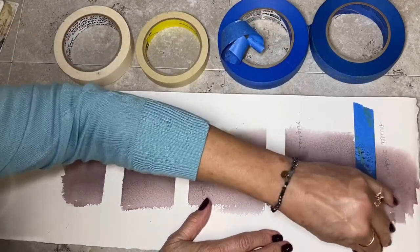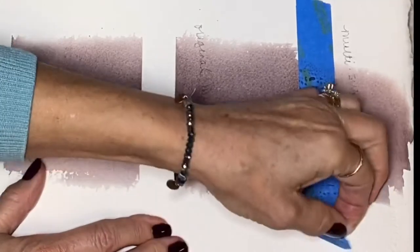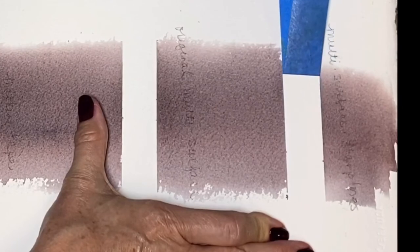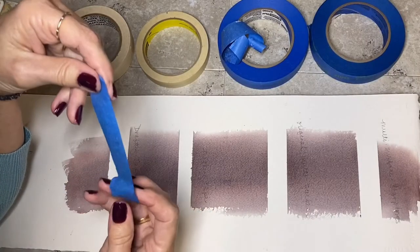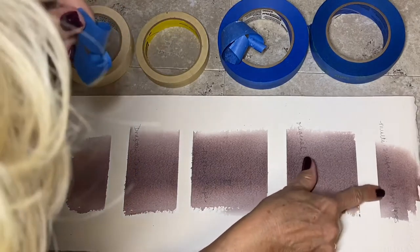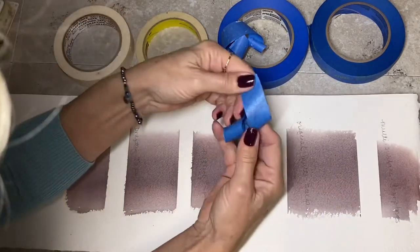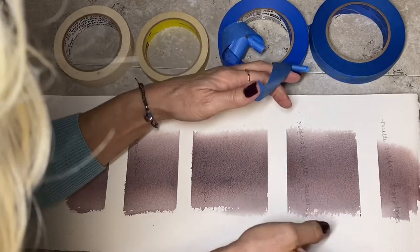And then this is the clean line one. Maybe if I pull it slower. I don't see any paper on there, and hey, that's pretty clean. That's pretty clean - and it did not damage my paper.